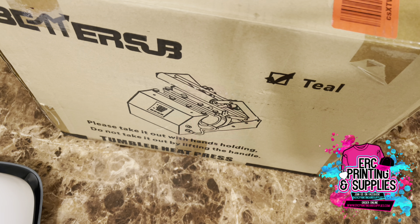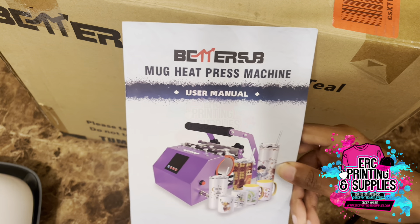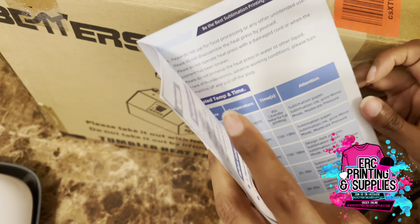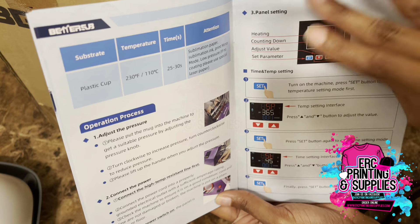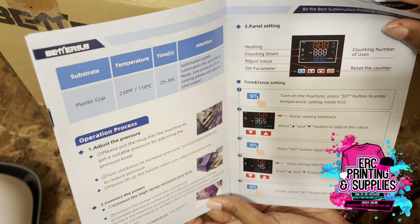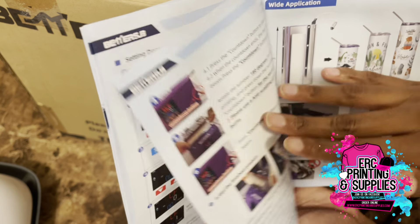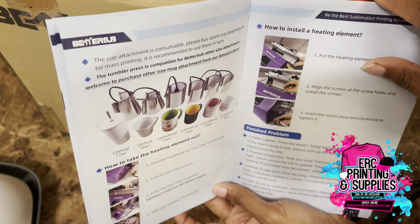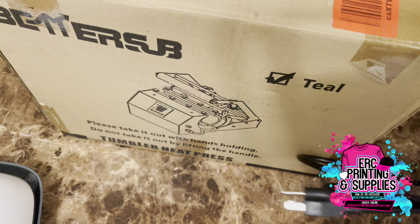I'll go ahead and go through what comes in the box. You get the manual that shows you the time and temperature for items and substrates, the operation process, and goes through everything you need to know on the press. Of course, it also comes with the cord.